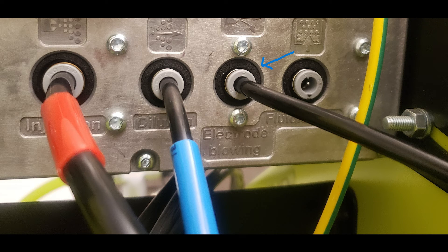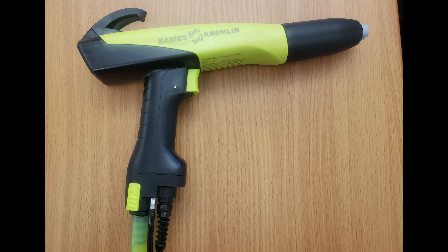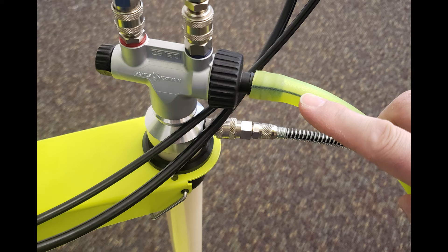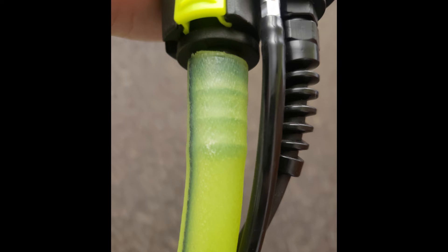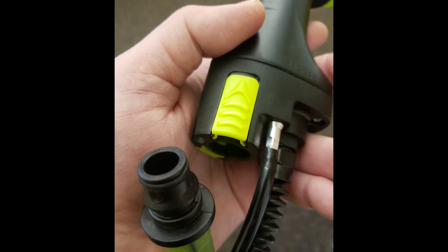The black electrode blowing tube is ran from the control box to the gun, attached in the gun hose bundle. It is connected to the nipple fitting at the base of the gun. This completes the pneumatic connections. The green powder hose is connected to the Venturi pump barbed fitting, with the other end connected to the barbed fitting at the gun. The gun fitting is a quick disconnect that can be removed by pushing up on the two green tabs, which may allow the tubing to be more easily installed.